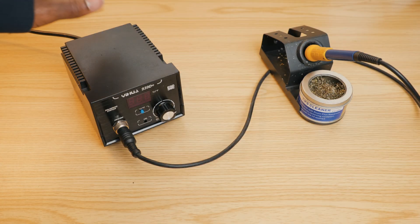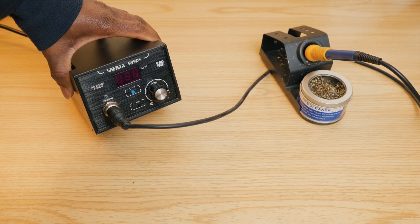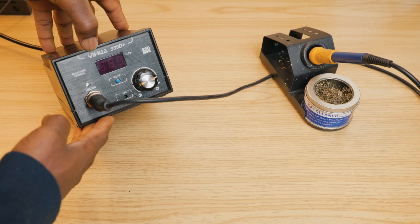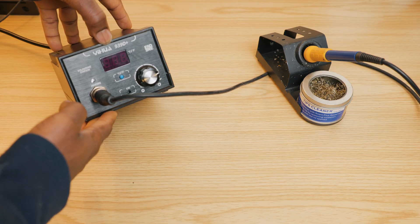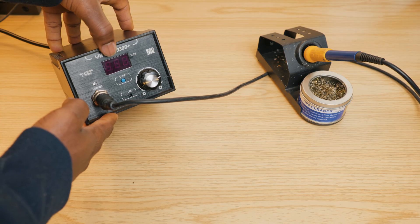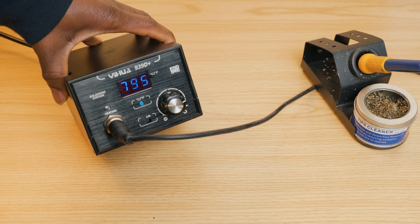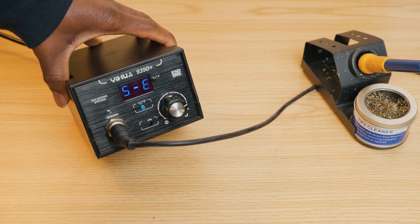Hey, what's going on YouTube, welcome to another video. Today I'm going to show you how to fix this soldering station — this is the Yihua 939D Plus, or that's how you pronounce it. If you have a different variant it's basically going to be the same problem. What happens is when you turn it on, it's gonna first start heating up and then throw an error message.